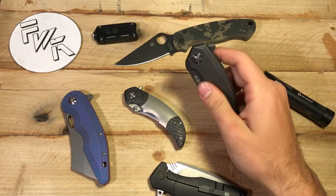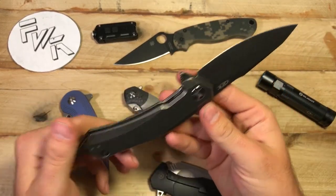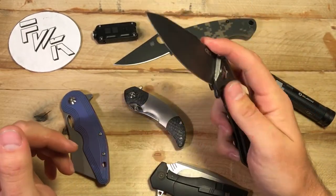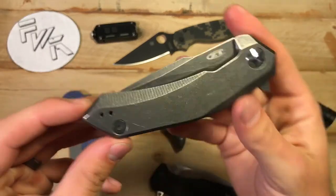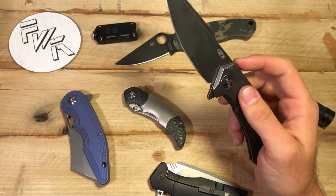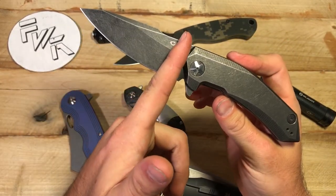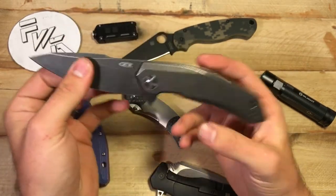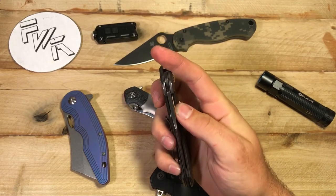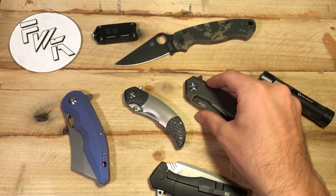Something like blade-to-handle ratio — this has got about a three and three-quarter inch blade and close to a five inch handle. That blade-to-handle ratio isn't terrible. But let's say this blade had a large forward finger choil, this ZT0095, taking a half inch to three-quarters of an inch off the blade — you'd get all sorts of criticism saying there's just not enough cutting edge for this package. And maybe you're right in saying that, but maybe you're not.